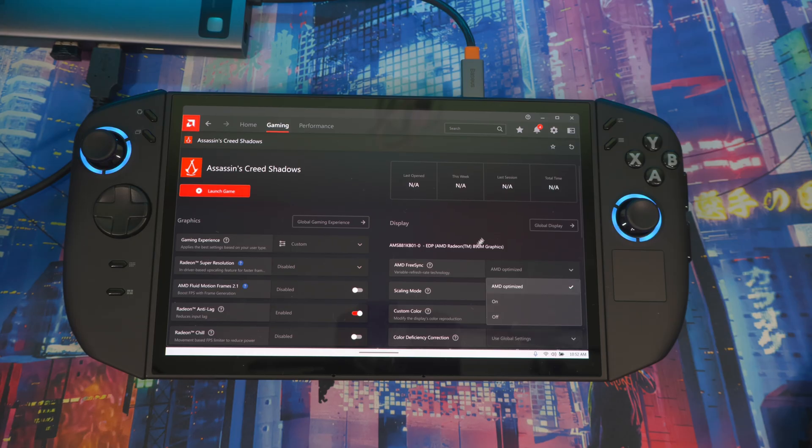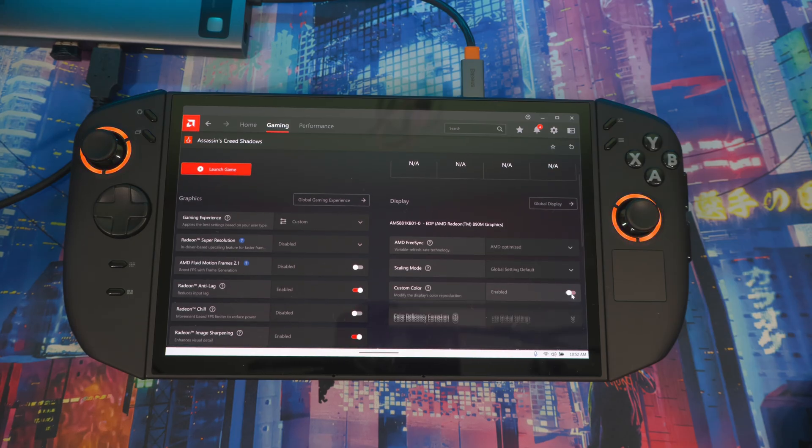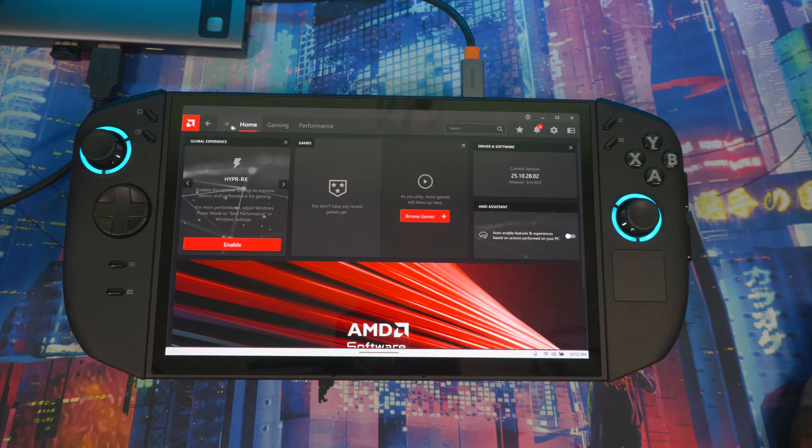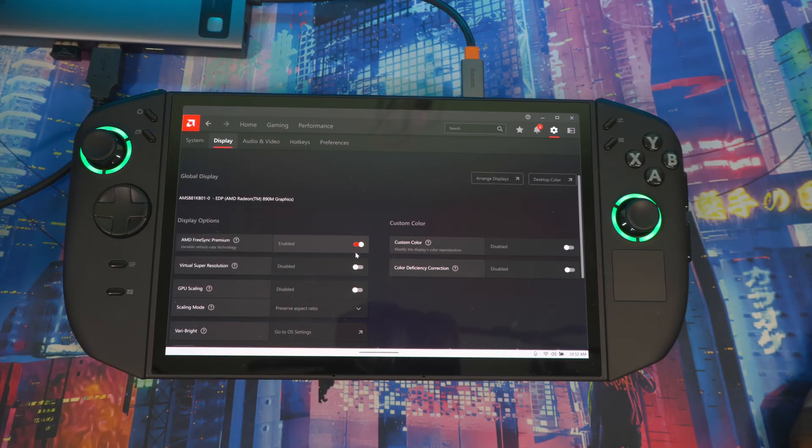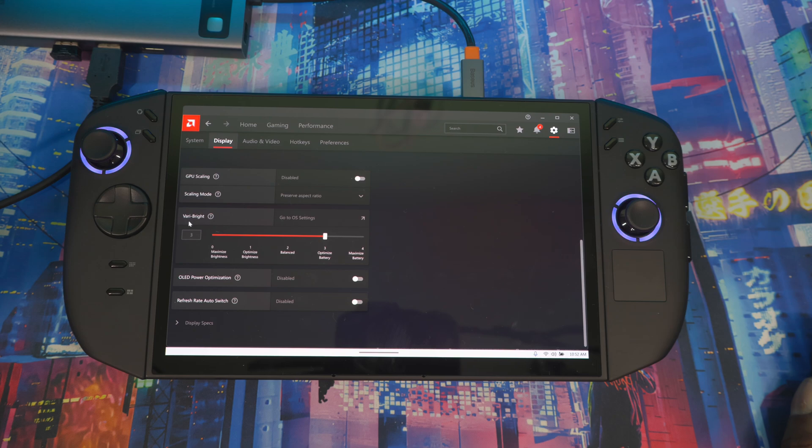Over on that side you can also toggle AMD FreeSync and adjust custom colors. One more thing — go back to Home, then Settings, then Display. There's a 'Very Bright' or adaptive brightness setting — turn this off. When it's on, it optimizes your battery by adjusting the screen while unplugged. I don't like how it looks, so I always keep this off to get the full visual fidelity from the device.